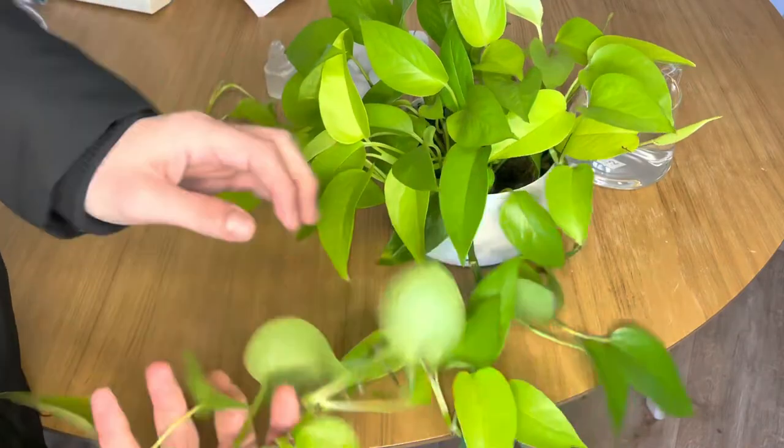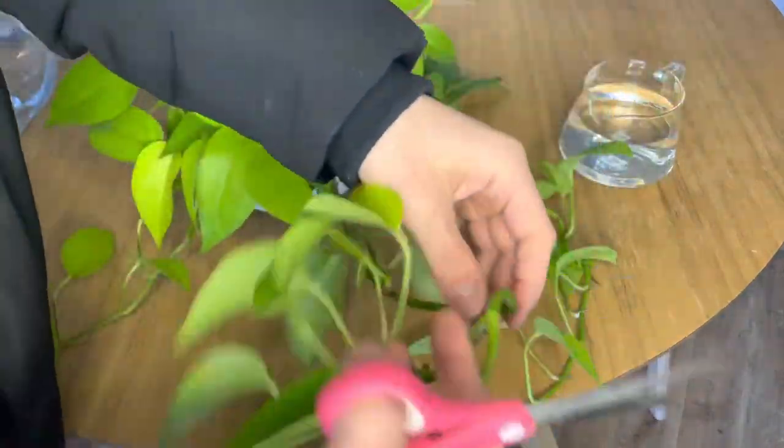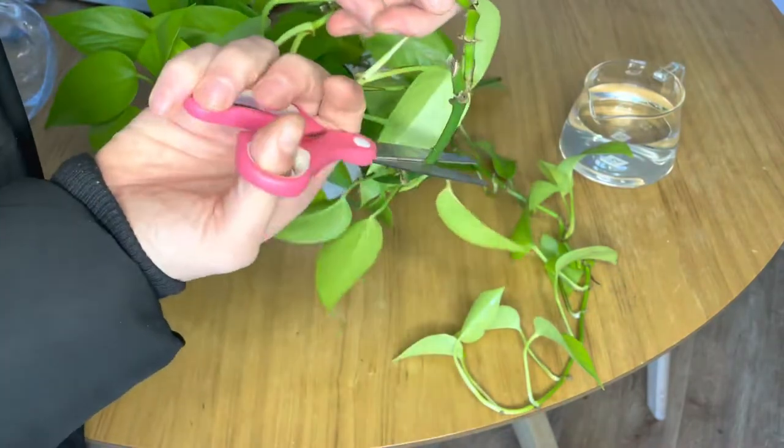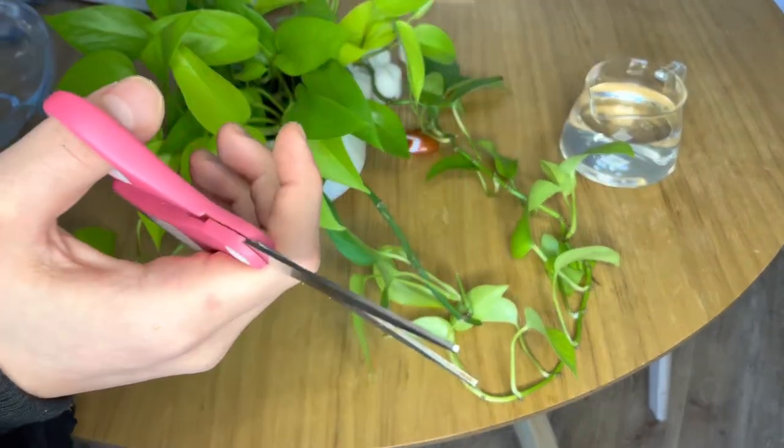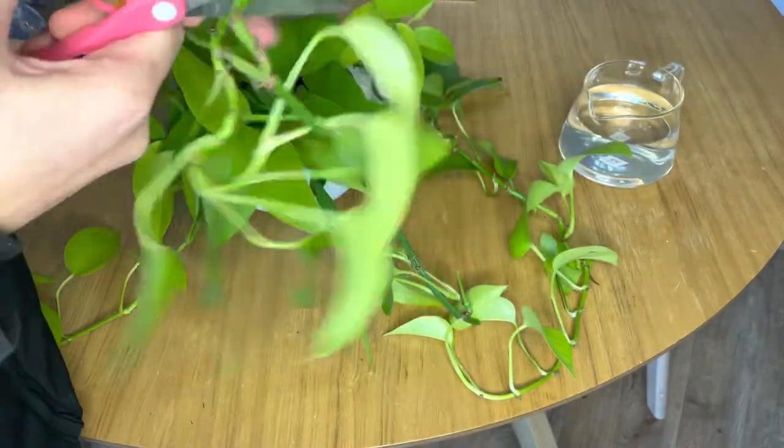Firstly you want to find a stem to cut. You want to make sure it's long enough so you can actually make several cuttings — we want to fill out the pot. You can get rid of any extra stem and throw it away. Make sure the scissors are clean and sharp.